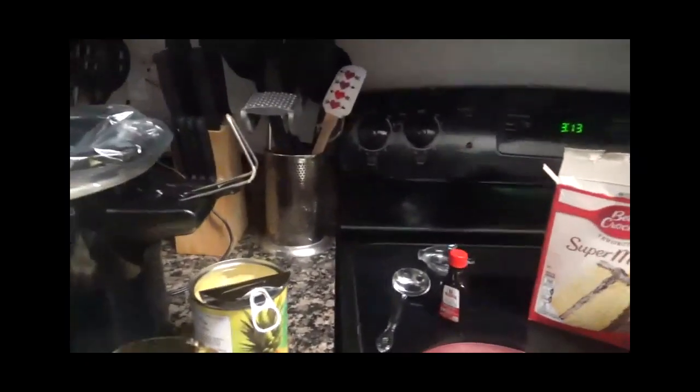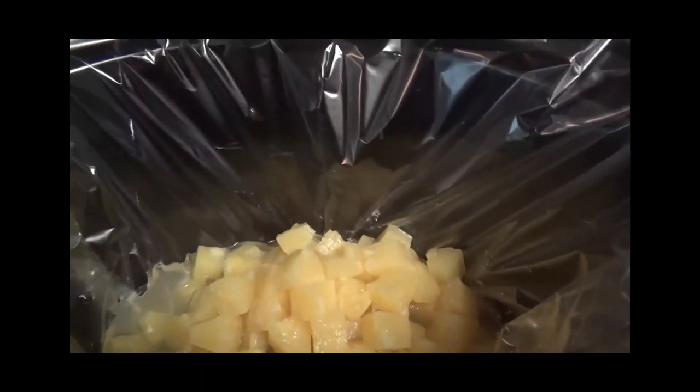The first thing we're going to do is pour the pineapple chunks into the crock-pot. I put one can in there, and here is the next can going in. Next, I'm going to put in just a little bit of vanilla extract, and then just a teaspoon of sugar — we don't do a lot of sugar here. Then we're going to put the cake mix on top.